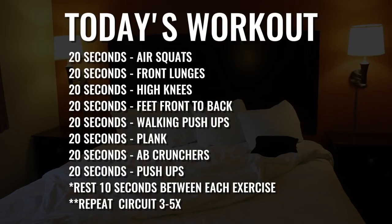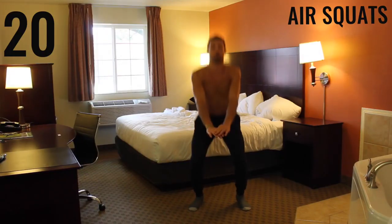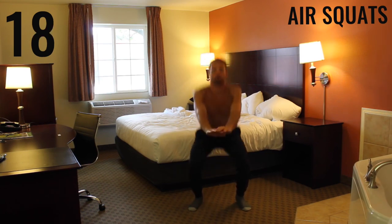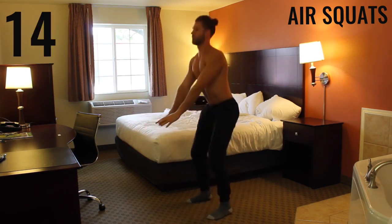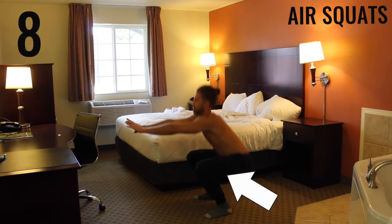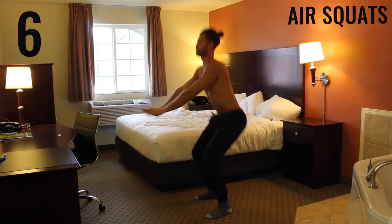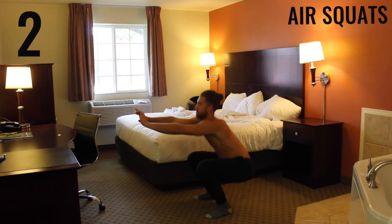All bodyweight exercises, we're getting started in three, two, one. First exercise: air squats. With air squats you want your feet about shoulder-width apart, maybe a little wider. You want to bring your butt down creating a 90-degree angle between your calves and your hamstrings, and really get a tempo going. Get as many as you can — it's 20 seconds of all-out effort through every exercise here.